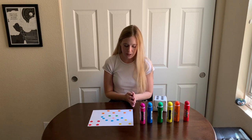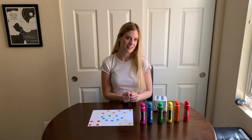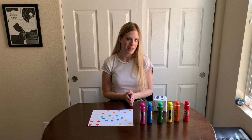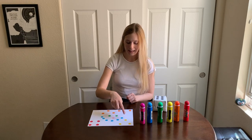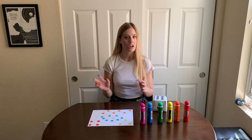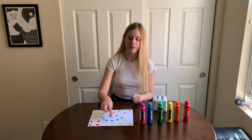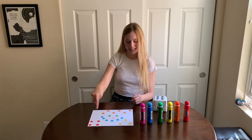Do you see any other shapes I've tried to draw using my dot paints? If we look at the color yellow, I tried to make another shape. Can you tell what shape I was trying to make? I was trying to make a triangle. I put three yellow dots as the three corners of the triangle. Are there any other pictures I tried to make? Over here, I tried to make a picture — this is supposed to be a smiley face. When I rolled two green, I put two green eyes. When I rolled the number one, I chose the color pink and made a pink nose. And when I rolled the number six, I knew that was a really big number, so I thought I could make that my smile — a blue smile. So I made a smiley face.